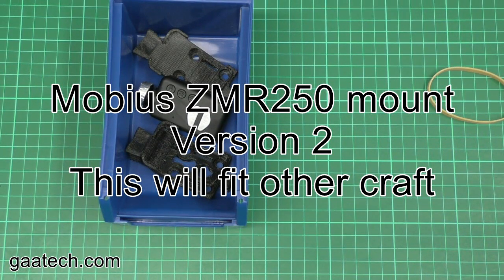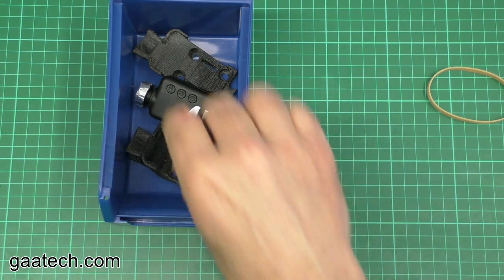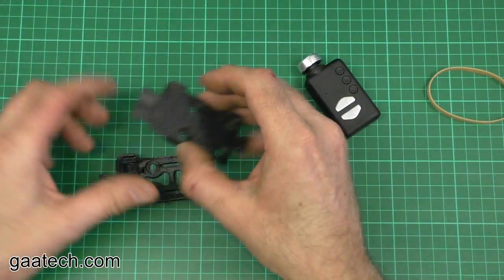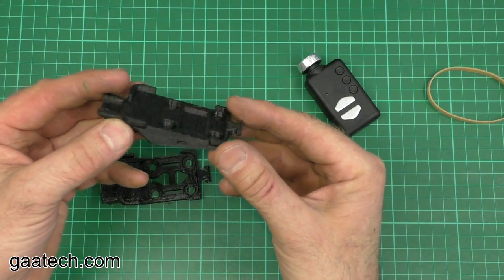Hello, Andy here again from gaatech.com for another Blue Box episode. Today we're doing the update for the Mobius mount — it's been re-engineered. It's now lighter, easier to get the bobbins in, and just as strong. I'm not going to tip it out as my camera's in there, so this is the mount you're all familiar with.